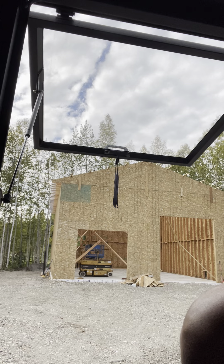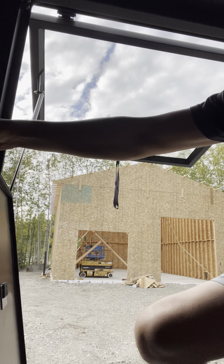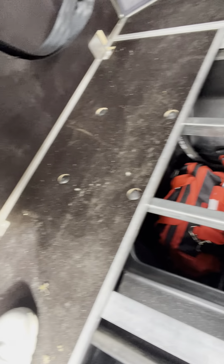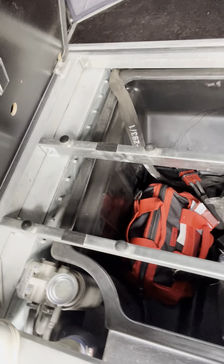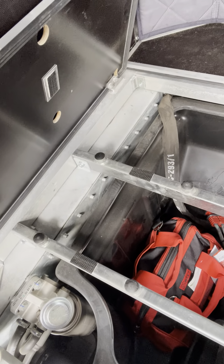There is this tub under here — on the last one it was the chintziest little thing, literally looked like they bought a Rubbermaid tote from Walmart, cut the lid off, and shoved it down in there. Not super impressed. This one, however, appears to be awesome — it's like designed to be in here. Lots more storage. On the last one I would get water and stuff in there and all of my stuff would be completely saturated, so this is super cool.